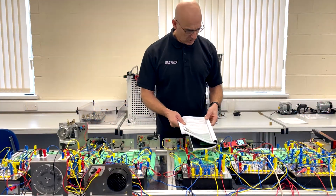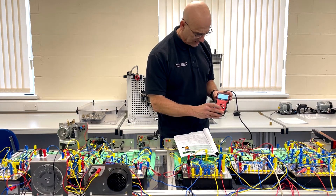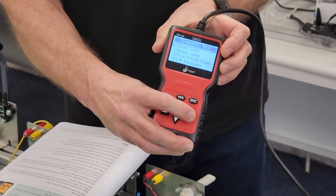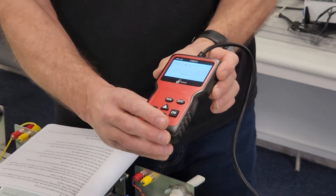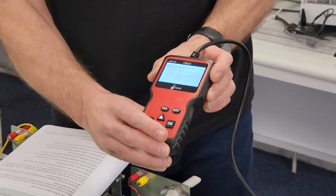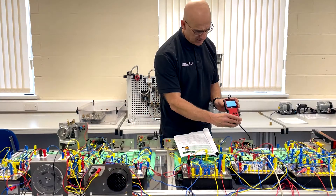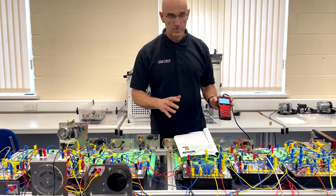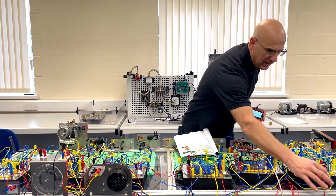We can then use the OBD2 scan tool to first of all read the codes. It says that the code is U0145 — lost communication with body control module E. So we've read the code, which has given us a clue to what the problem is.